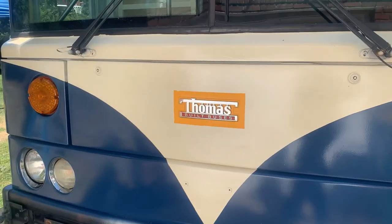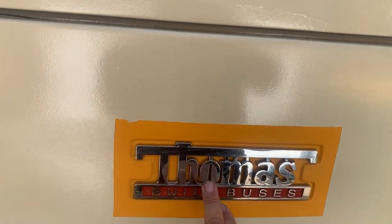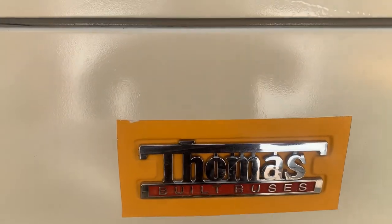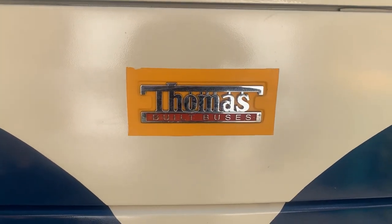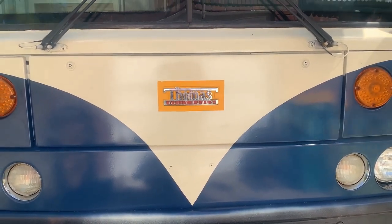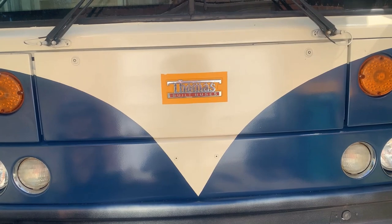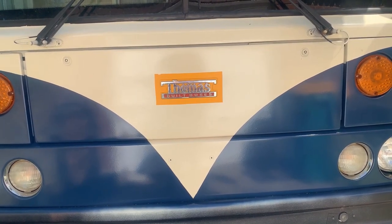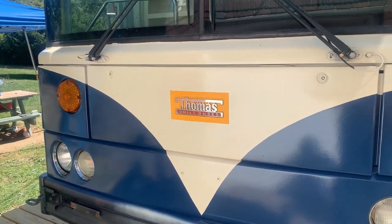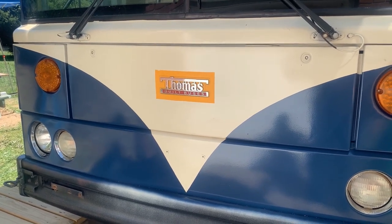We had to mask this off because originally we thought it was all going to be cream. Inside here there's the Thomas sign, which is on with adhesive, and we didn't want yellow showing behind it. We were thinking to mask it off and then come back with a touch-up brush. But when we unmasked everything, that's actually a nice little orange detail there. The question is: do we keep that, or do we take the Thomas sign off, paint behind it, and put it back on? We definitely want to keep the Thomas name for the heritage, but that yellow is the last vestige of yellow left on the bus. Comment down below and let us know - should we keep it or cover it up?